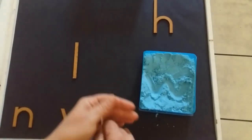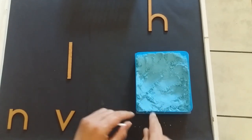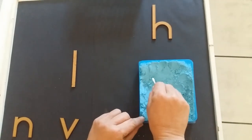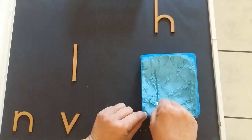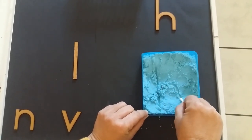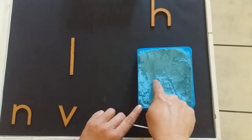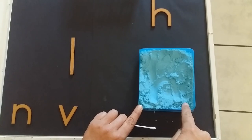And the last sound that we've done. Let's do our H. Down, same line, up and a full bunny hop. With our finger: down, up and a full bunny hop.